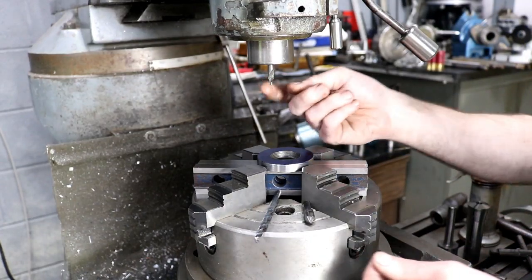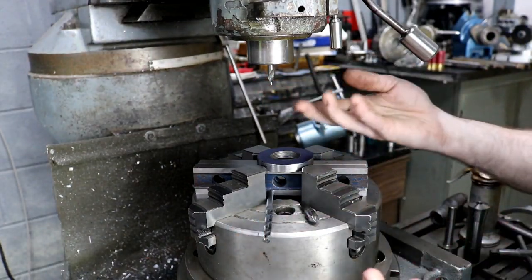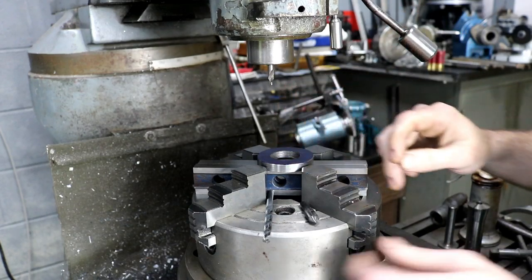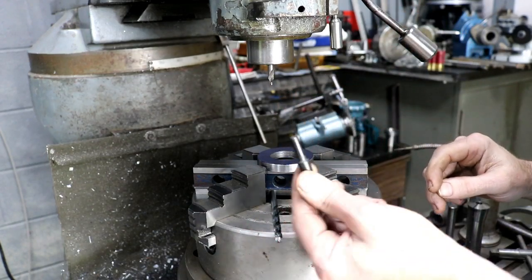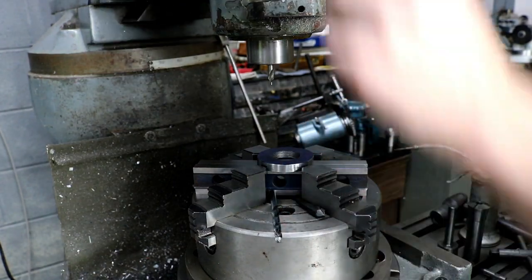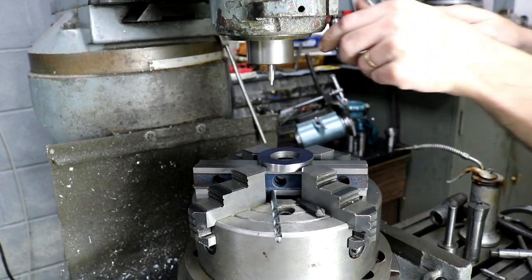We've got all quarter-inch shank tooling, so we're just using a quarter-inch collet — skip the drill chuck altogether. We're going to first center drill, then drill, and then come in and deburr the hole with our countersink. Let's dive in.